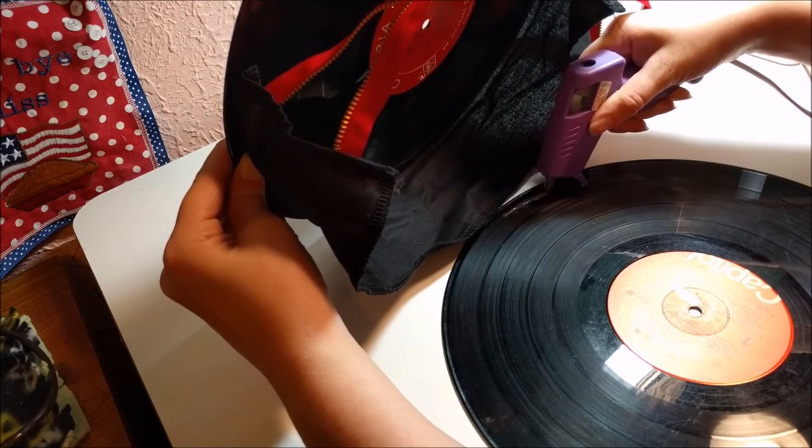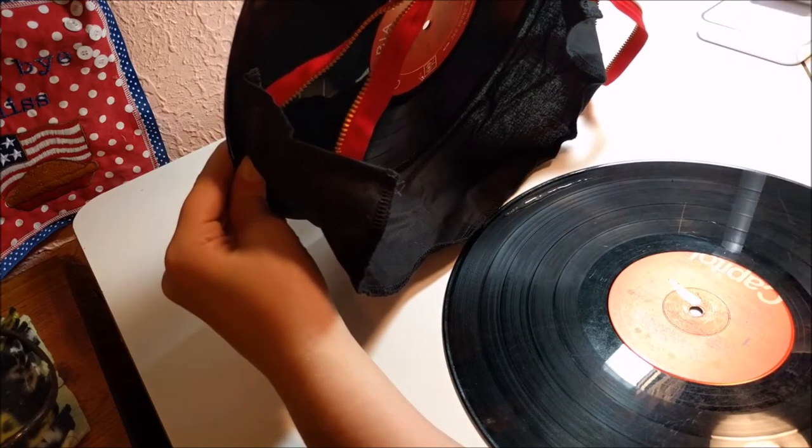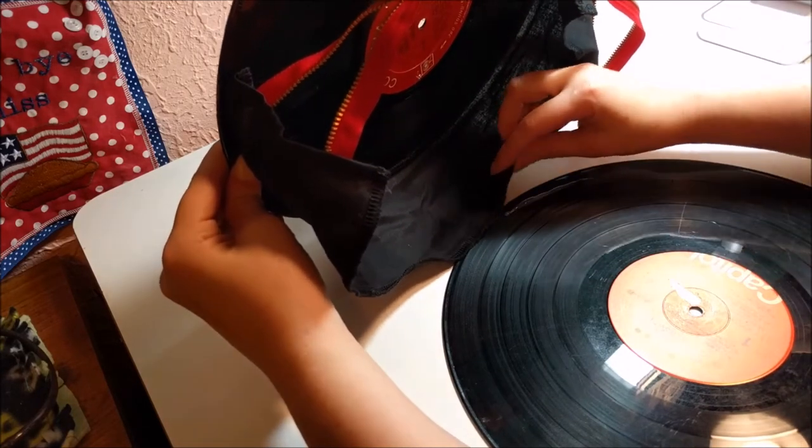This is a low temp glue. I like to work with low temp more because it's not super consistent, but it's okay because it's all just going to get hidden anyway.